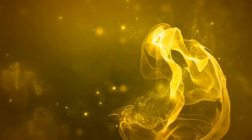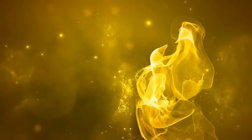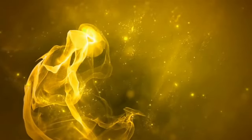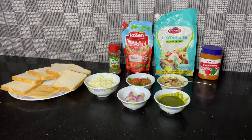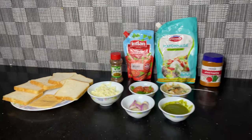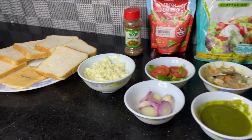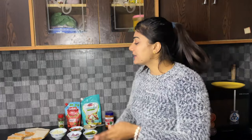Hello everyone, welcome back to my channel. Hello guys, welcome back to my YouTube channel Mr and Mrs Khatna. I will add some bread and cheese sandwiches and recipes today.